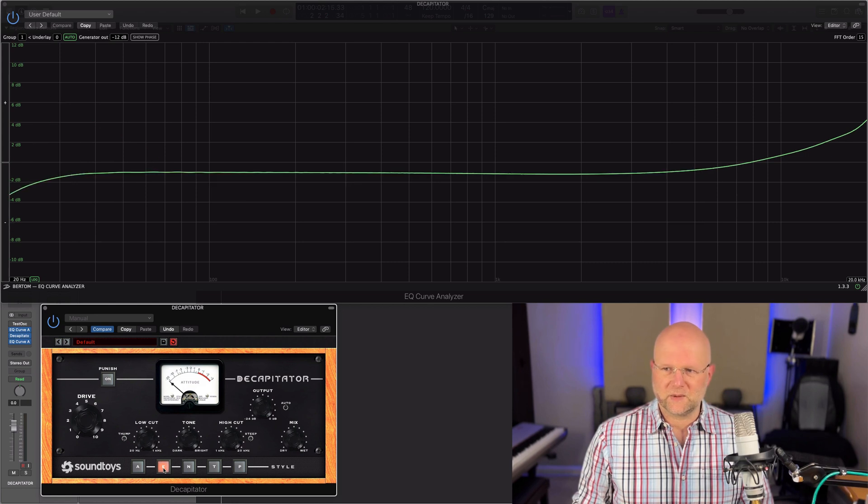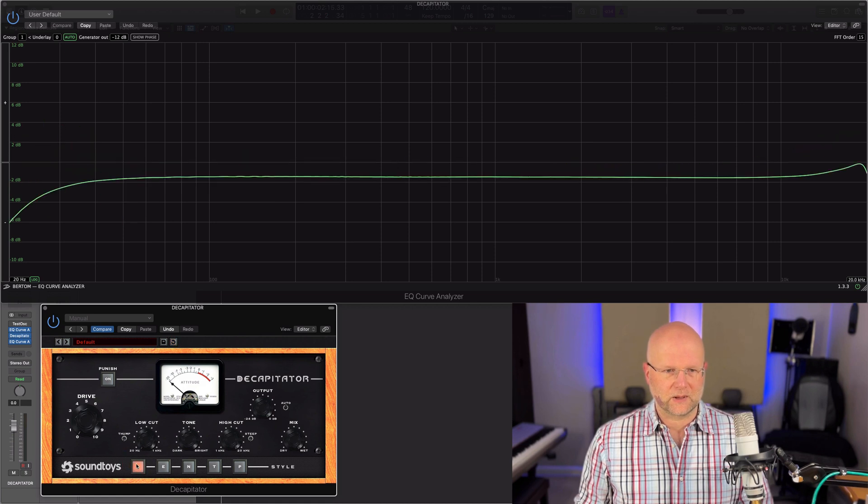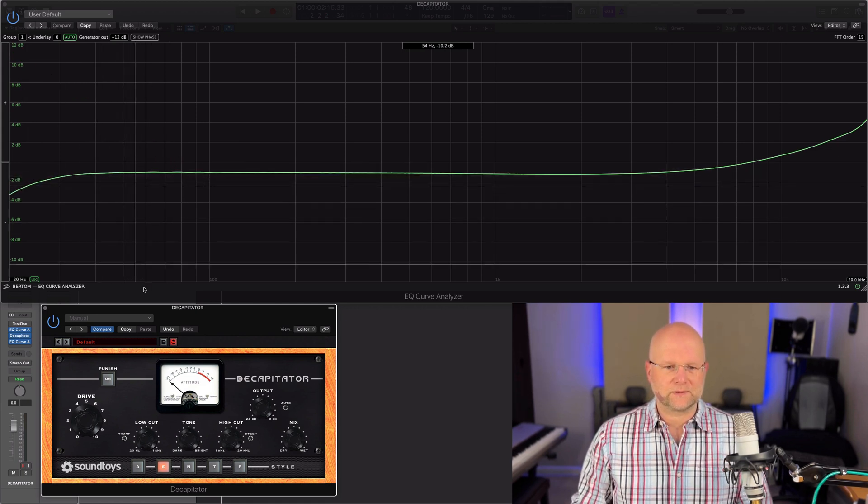I often end up using this one — style E — which is understandable. It gives a nice little sheen on the top end going up there. Not much has changed between A and E on the low end — it's a nice, settled little roll-off.